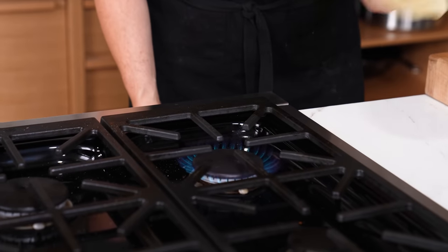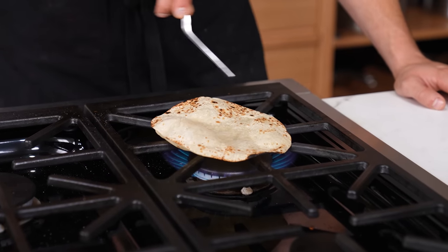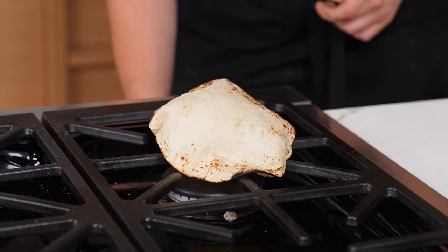When heating a pita or tortilla, skip the pan — just do it directly over an open flame. Don't be shy; make it hot, flip it occasionally. See that puff? That's good. It only takes seconds and it'll be the best one you've ever had.